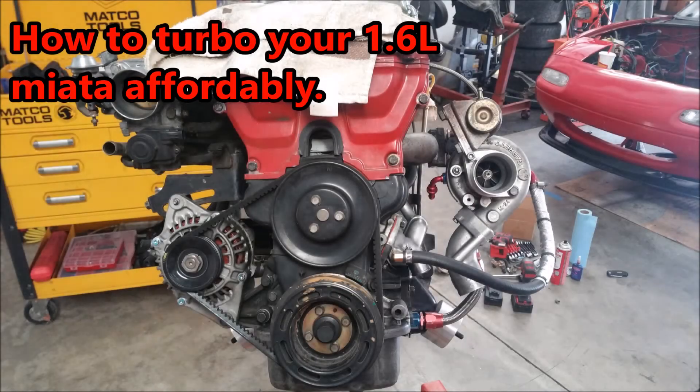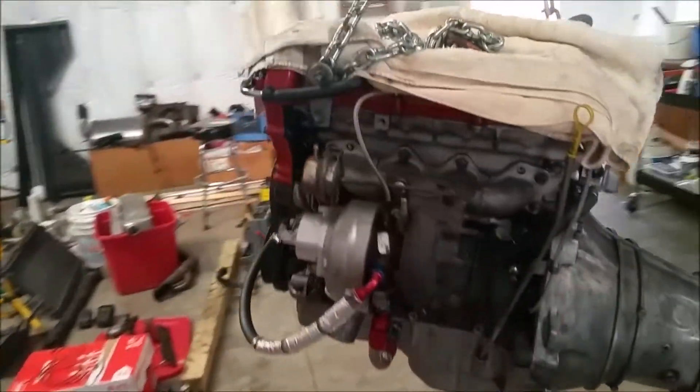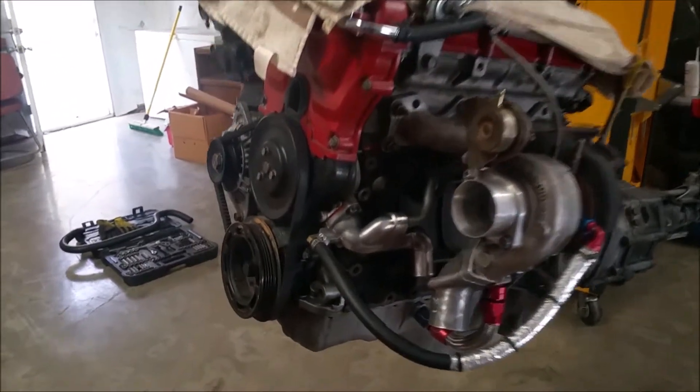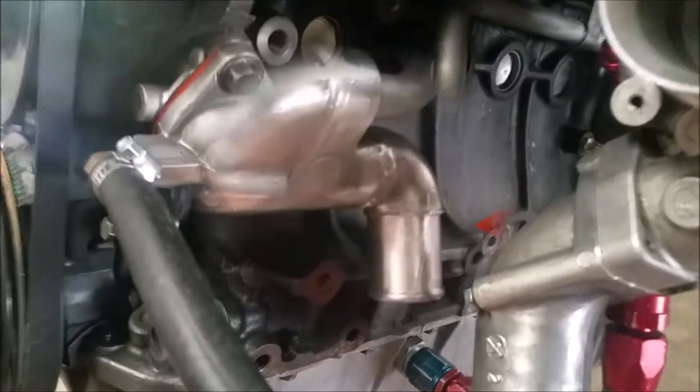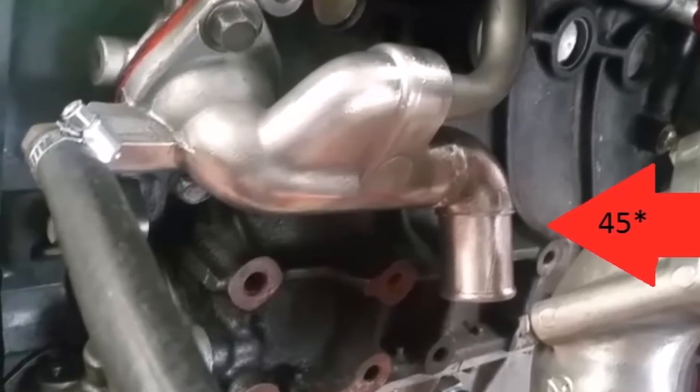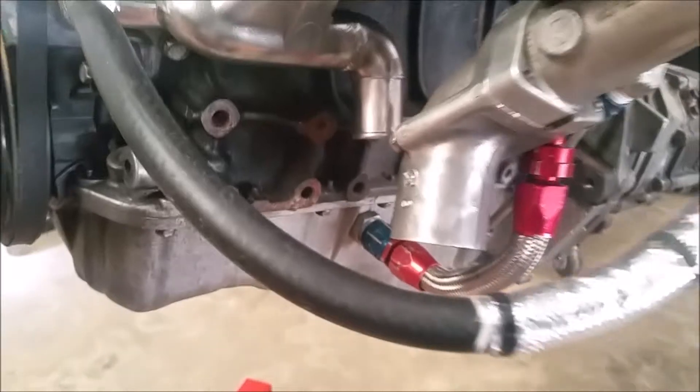In this video I'm going to show you how I turboed my 1.6 liter. First, I went over and took the mixing manifold — I had to worry about water routing first. I took the mixing manifold, chopped it right there with the bandsaw, beveled it, and took it to a local welding shop or radiator shop that welded it at a 45 degree angle.